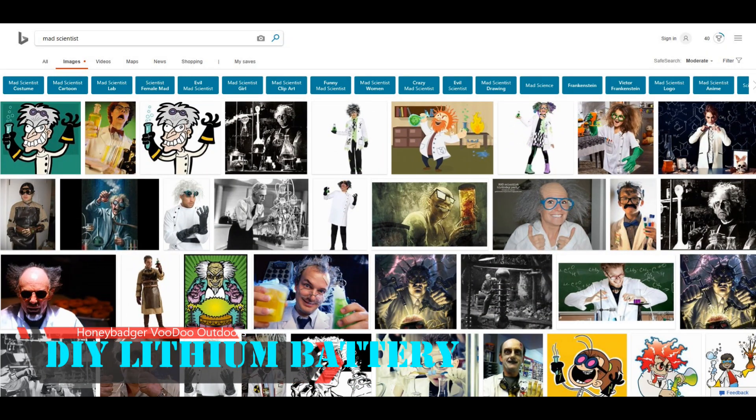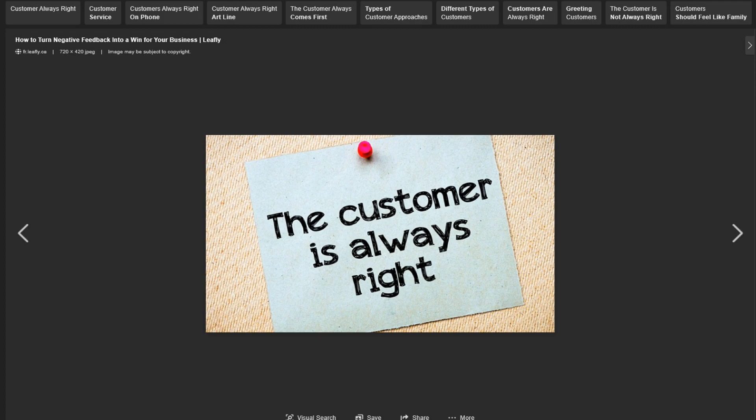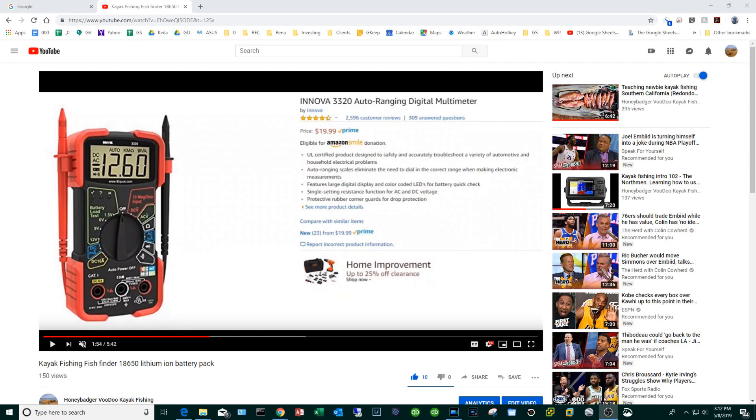Hey, what's going on everyone? Here at Honey Badger Voodoo Labs we don't have models like 'the customer is always right' or 'the best or nothing.' Our motto is: we ain't done until something gets blowed up. Now, if I know me — and I think I do — at some point something's gonna get blowed up. But until then we're going to continue to be curious, experiment, and learn.